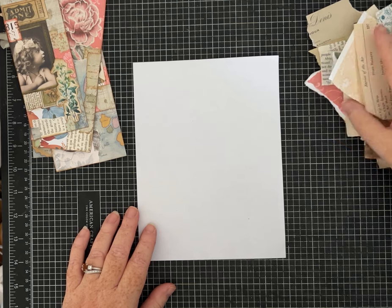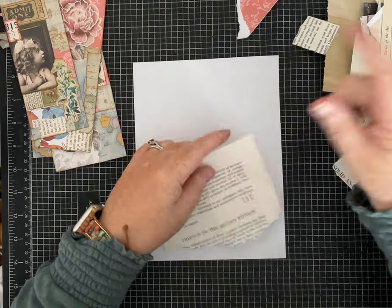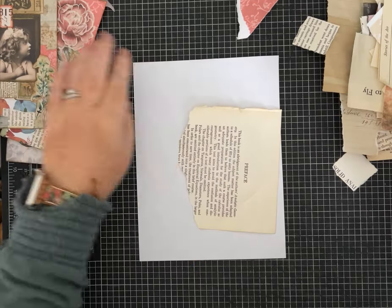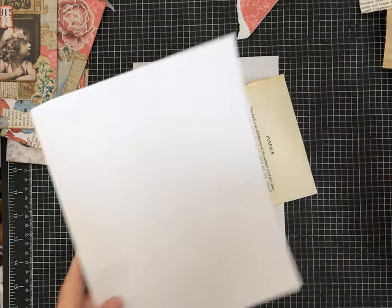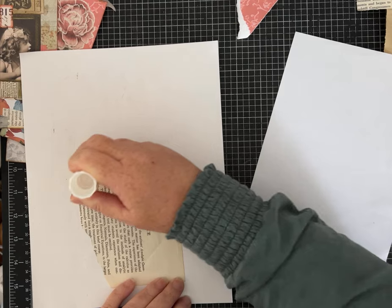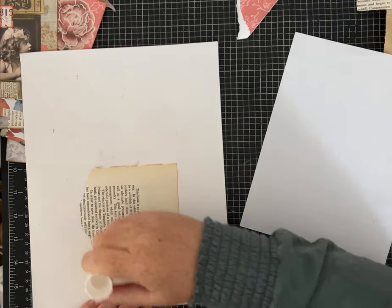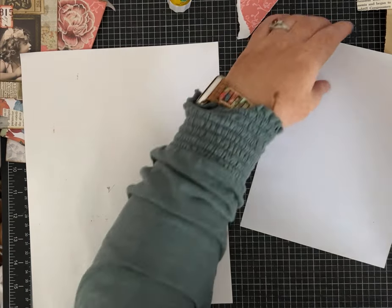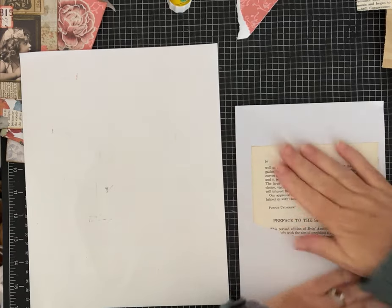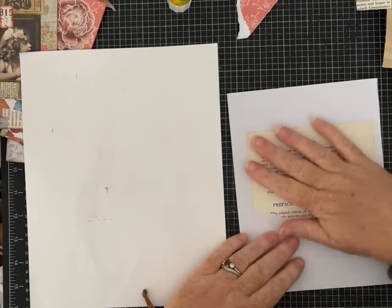I'm using scraps that are on my desk or in my scrap bin. You can start with larger or smaller pieces — it really doesn't matter. I'm also using my favorite glue stick, the Yoohoo glue stick. I buy these in bulk from Amazon. I'm also using a piece of card stock that got some ink on it as a glue page so I don't get glue all over my mat. The Yoohoo glue sticks are in my Amazon storefront, linked in the description.